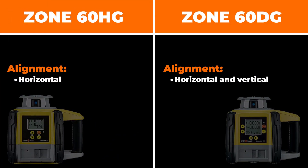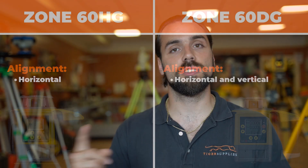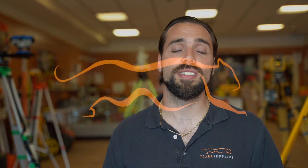On top of that, you also have the DG being able to be used for vertical alignment — you put that laser on its side and be able to lay out. Those three differences — the slope percentage, the ability to match existing grade, and vertical alignment — will be your three main differences between the HG and DG Zone 60 series.